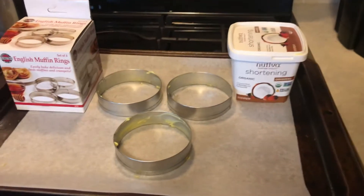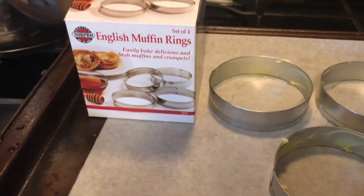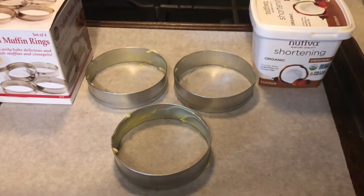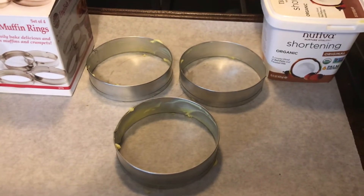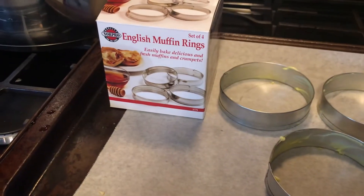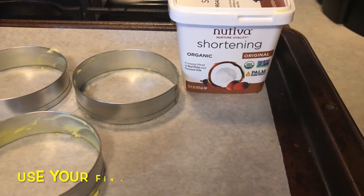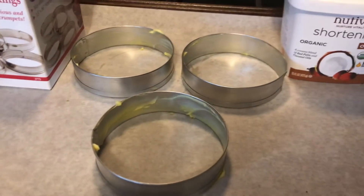I want to show you the rings I use to make these English muffins — I get them on Amazon. Take a look at what they look like; I'm only using three. The original recipe said it made four English muffins, but if you try to make four they just come out flat and they're not really that fun, so I just make three. If you want to double this recipe you'd need two boxes of these English muffin rings. The shortening I'm using to grease the rings is Nutiva organic palm shortening, and it's excellent.